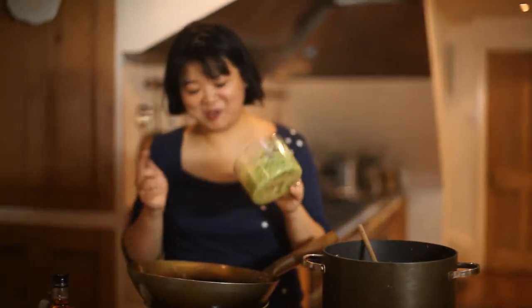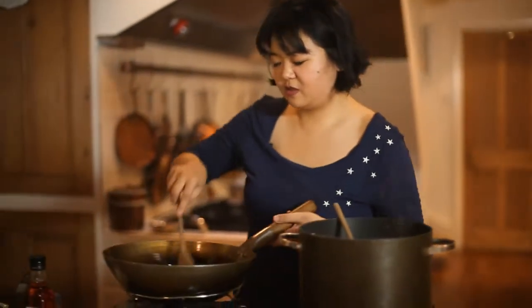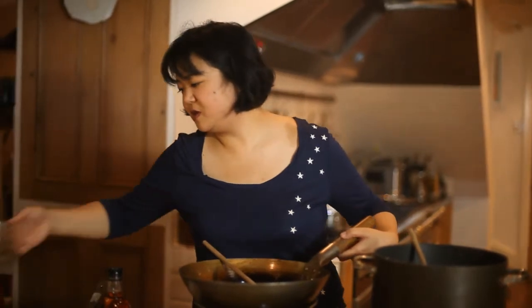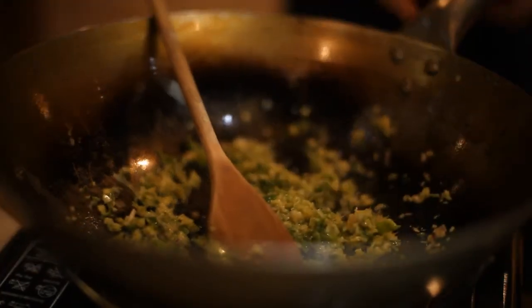I've got my onion mix and I'm putting it in the frying pan. I'm going to stir that and fry it for a little. This is some of the oil I used earlier to fry the noodles — about two tablespoons worth. You don't want it to be brown, you just want it to be fragrant.